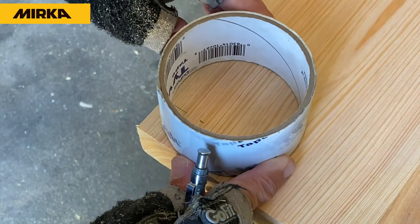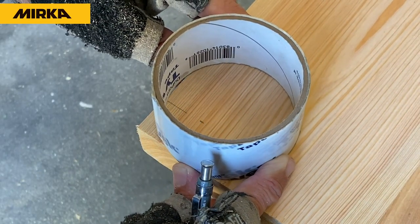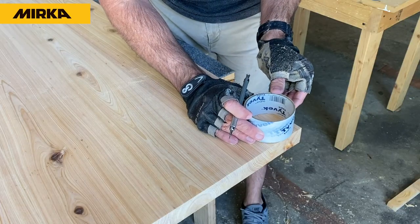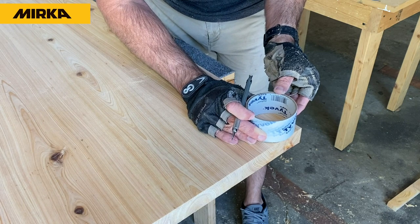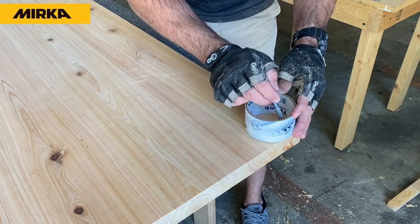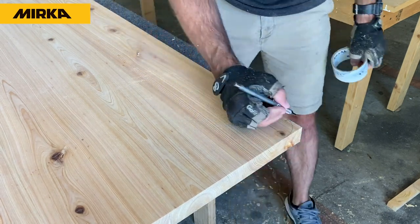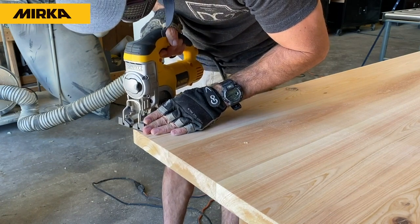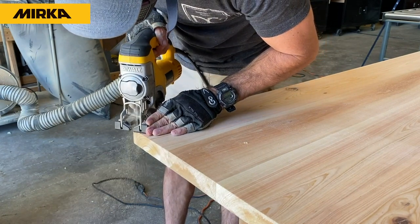I like to round off my tabletop corners. You can use anything as a gauge for this — a compass or a traditional roll of tape works perfectly since it's a perfect circle. Just make your reference marks, they'll be equal every time. Grab a jigsaw, cut it, and then take your random orbit sander and smooth it out.